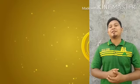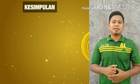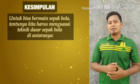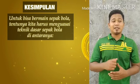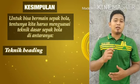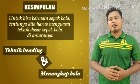Demikianlah pembelajaran kita pada pertemuan yang ketiga ini. Yaitu untuk bermain bola dengan baik dan benar, kita harus menguasai salah satu teknik dasarnya yang telah kita pelajari, iaitu teknik dasar menyundul bola atau heading. Kedua, menangkap bola.